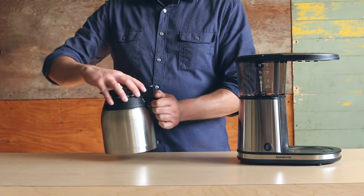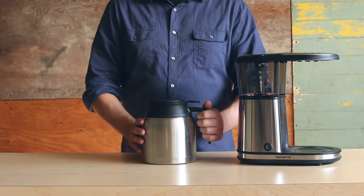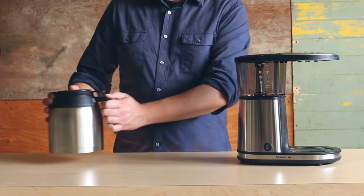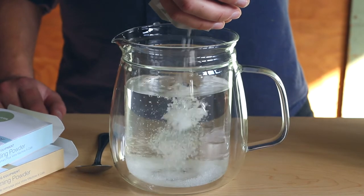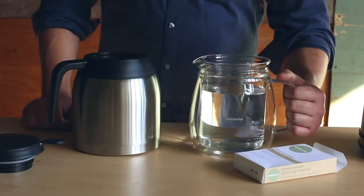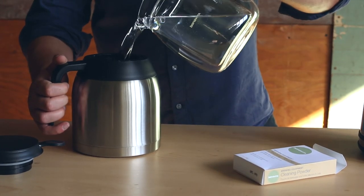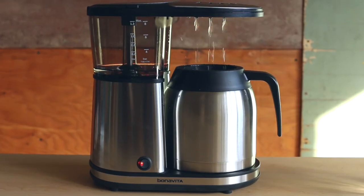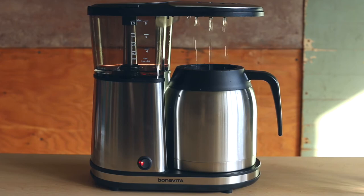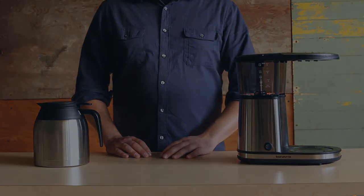You can clean the lid and the interior of the carafe on a daily basis using a mild detergent and washing by hand. However, to remove staining and deeply clean your carafe, make sure that you use the cleaning powder. First, combine one packet of the cleaner with 32 ounces of water. Pour this mixture into the carafe and leave it for 15 minutes. Make sure to rinse thoroughly with clean water several times before using. And there you have it! Your brewer is cleaned and ready to brew a carafe of your favorite coffee. Thank you for using Bonavidas Coffee Brewers.